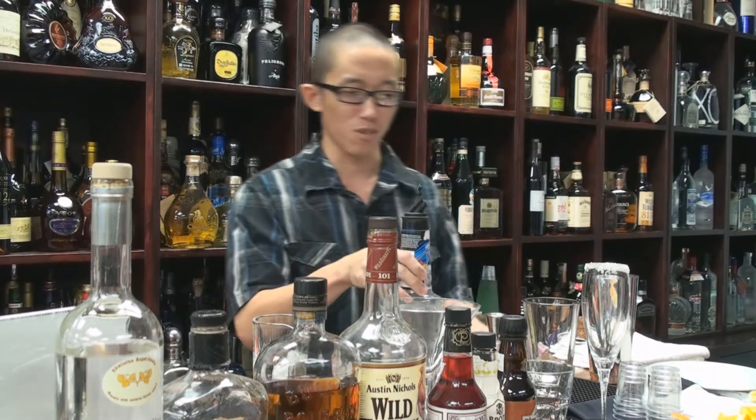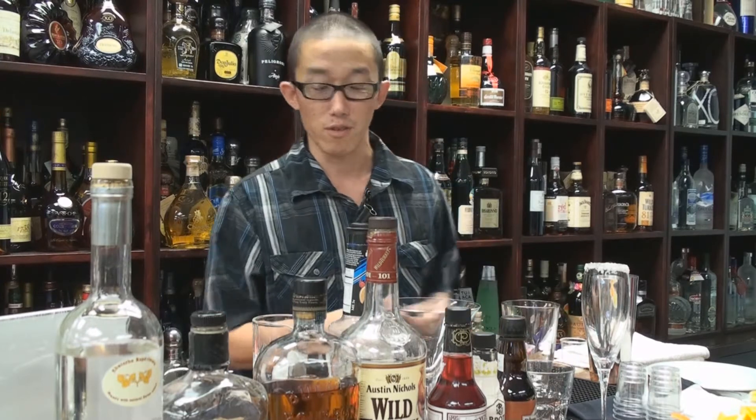Today we're going to do a quick cocktail demonstration. We're going to be doing the Swam Sour. I just made it last minute here at the store, but it's an awesome cocktail. Great for those hot summer days if you are a lover of bourbon.